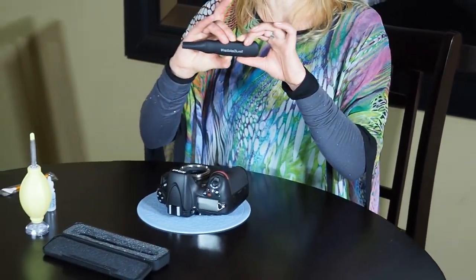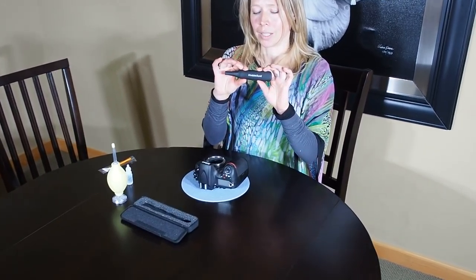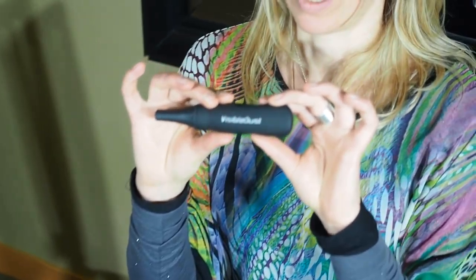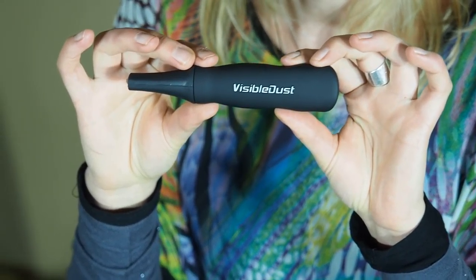Hi, I'm Sarah. I'm from Visible Dust and today I'm going to show you a brand new product that's just come on the market called Arctic Bees. It's a patent pending product. It's a fantastic new product that is going to save you a lot of money in the long run for sensor cleaning.